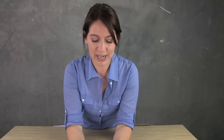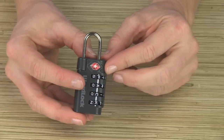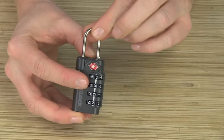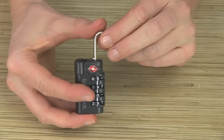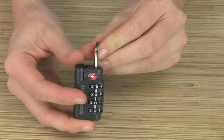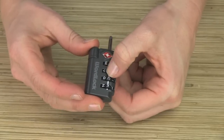To set the combination on your lock, turn the dials so that your combination is showing. If this is your first time setting it, the combination is PACK. Pull the shackle up and turn it 180 degrees counterclockwise. Next, push it down and then continue turning it counterclockwise 90 degrees. Now it's time to set your own personal combination.